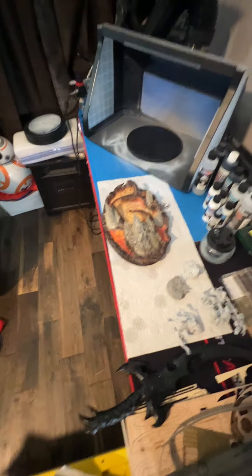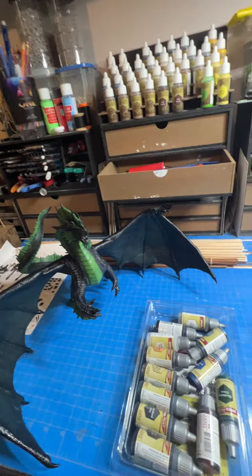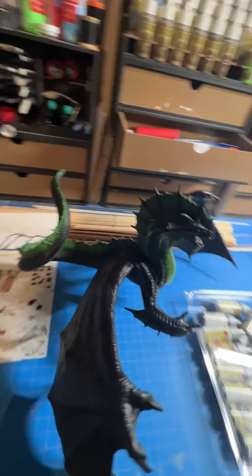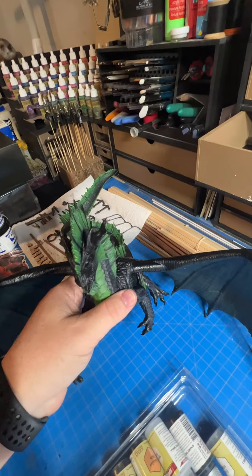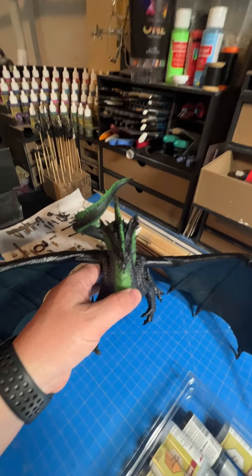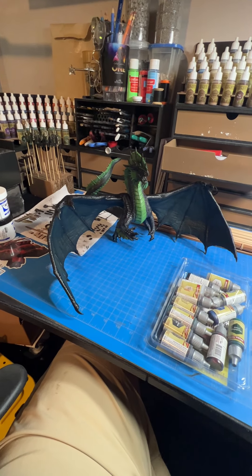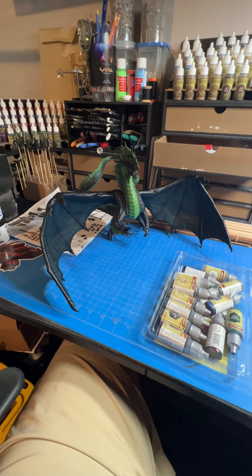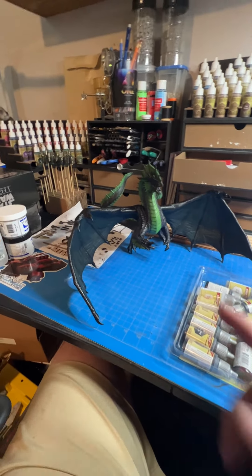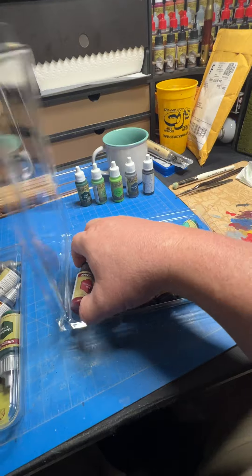The miniature I'm working on is coming along pretty good. I've gotten the base pretty much done. He's a black dragon, so by just priming him black you're about 90% done — you just have to do a little bit of detail. This Speed Paint is honestly going to come into big play on him.